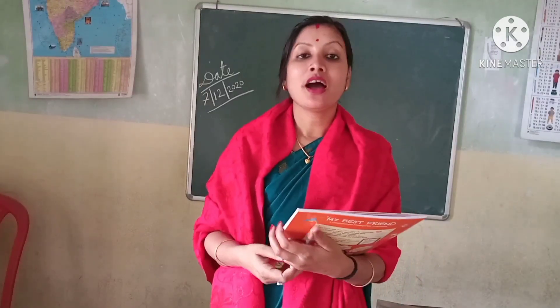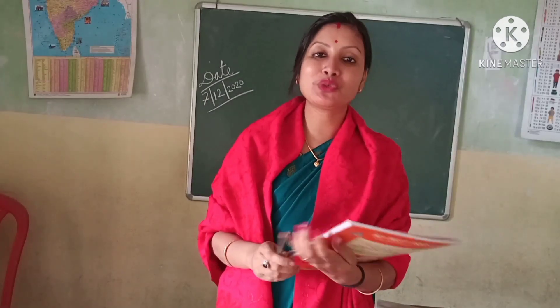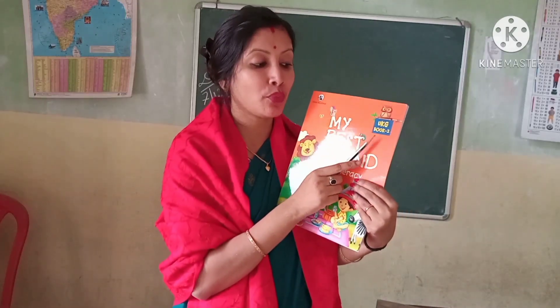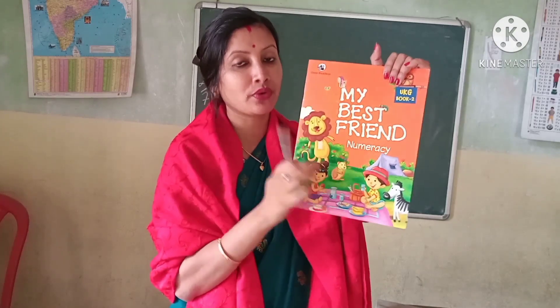Good evening children, how are you? I hope you all are fine. Today we will start Book 2 — we will start Book 2 Numeracy book.